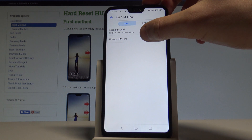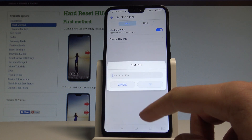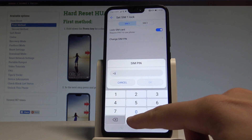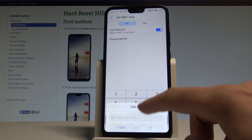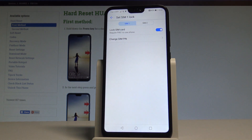You can change your SIM PIN by using the following option. Let's enter your old PIN and now let's enter the new one. Tap OK, and do it twice just for confirmation. That's it — you just changed your PIN.